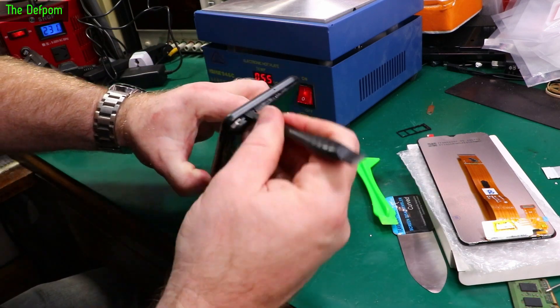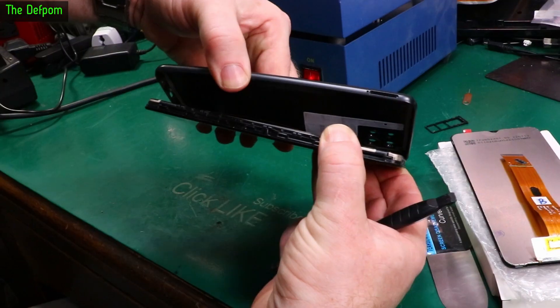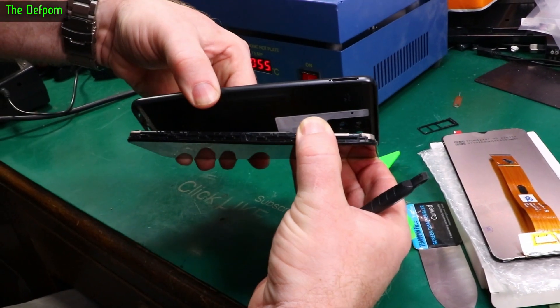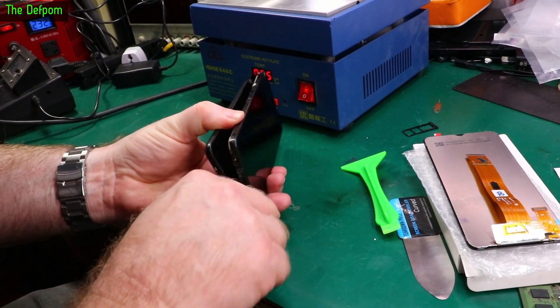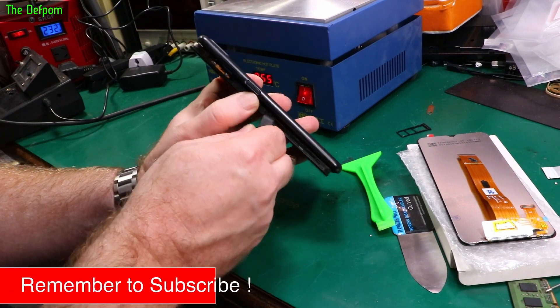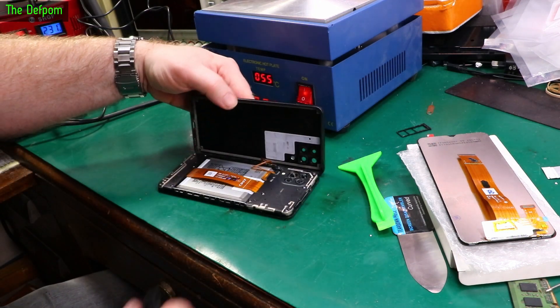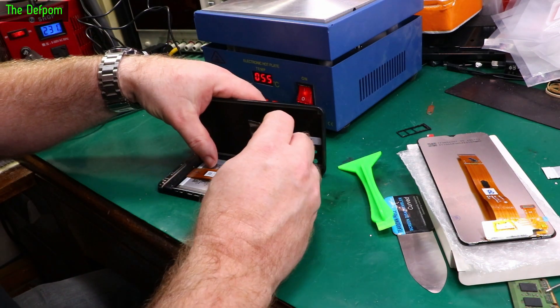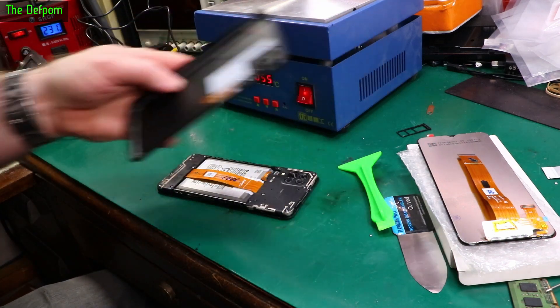I'm trying to walk it around if I can. The flex is over there, so let's be careful not to damage that. It's not wanting to unclip from over here but we'll get it - and there we go, it pops off. Let's fold this up and pop the flex off so we don't damage it. Put that to one side.